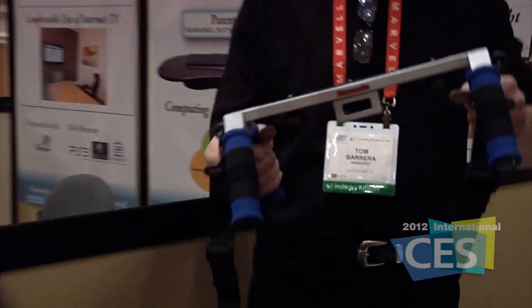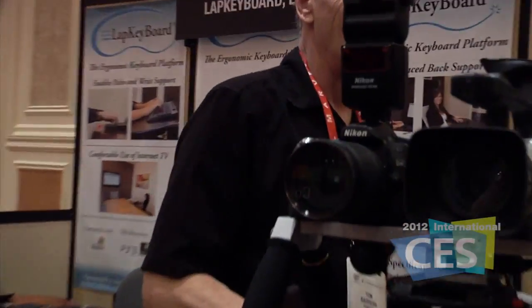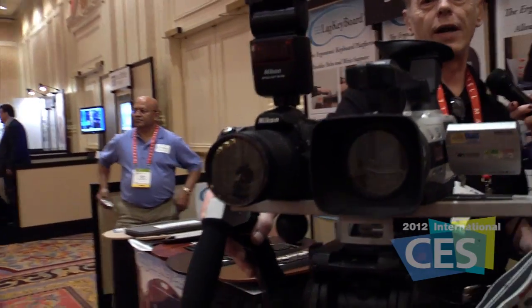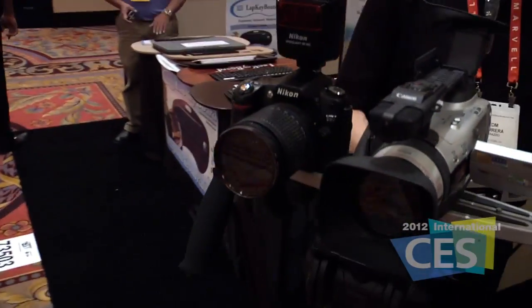It's a Steadicam-type device that allows you to go steady. As you can see right over here, this is my favorite right here. This is what I call a photo-video setup. It allows for simultaneous recording of photography and video. That's very cool. It is very cool.